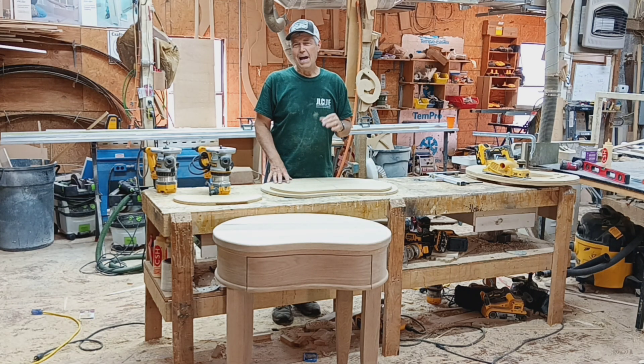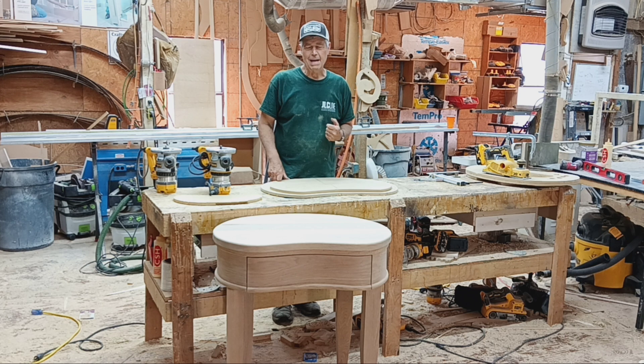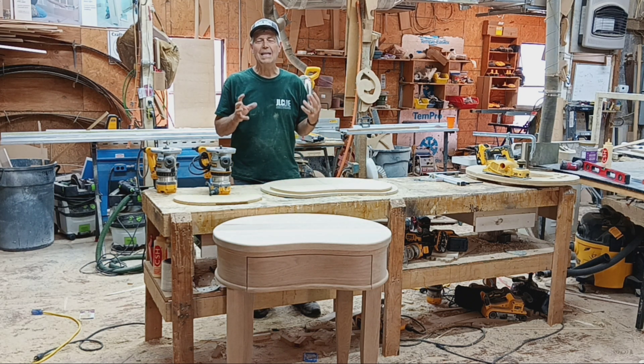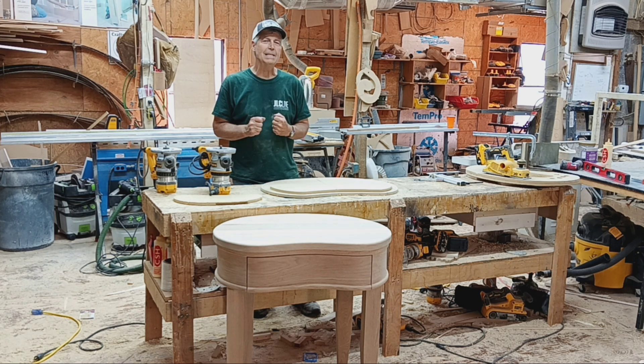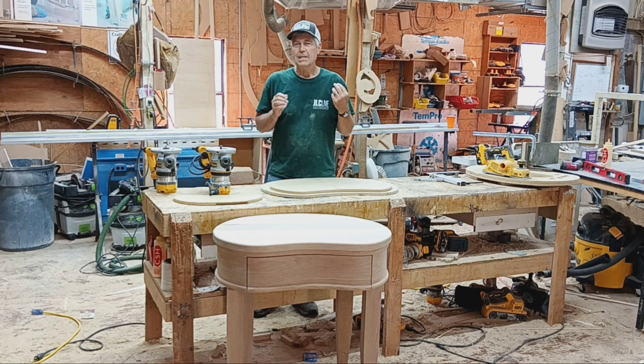Now, I realize that not very many people are going to be asked to build something like that kidney-shaped dressing table. But while I was doing the project, there were so many techniques and tips and things that I've learned over the years that I just wanted to do this video and kind of share some of those.